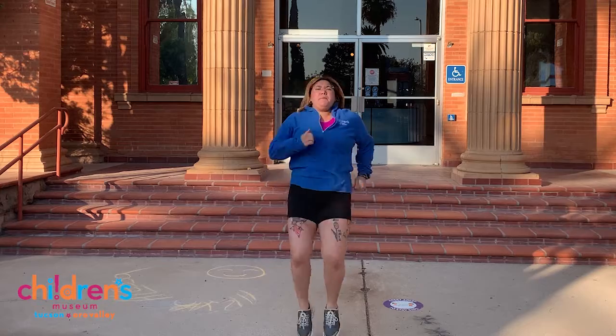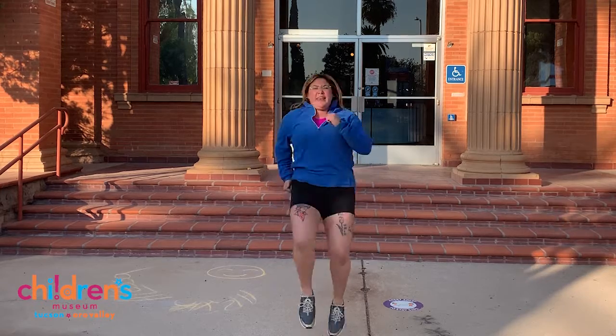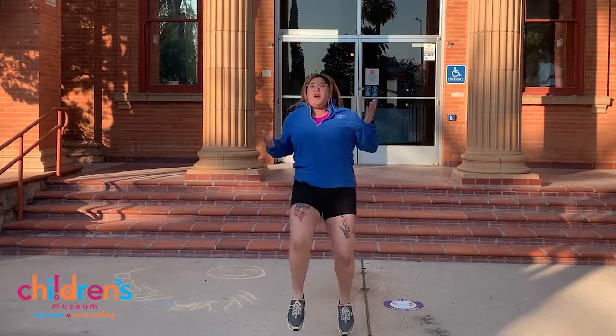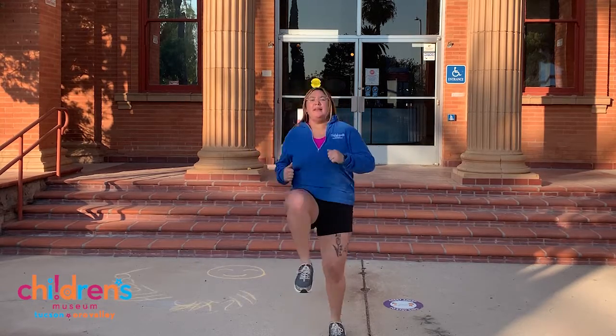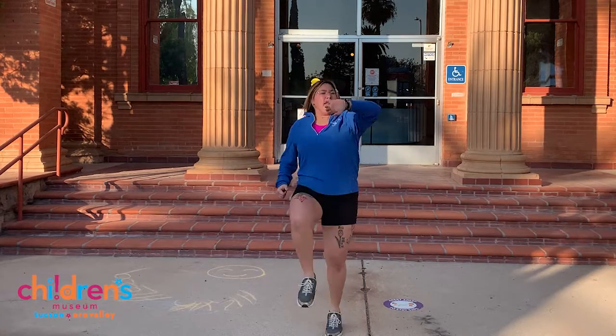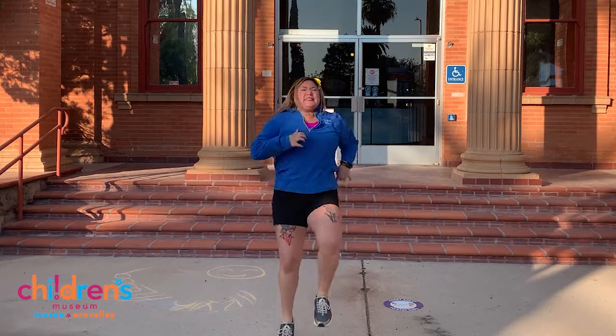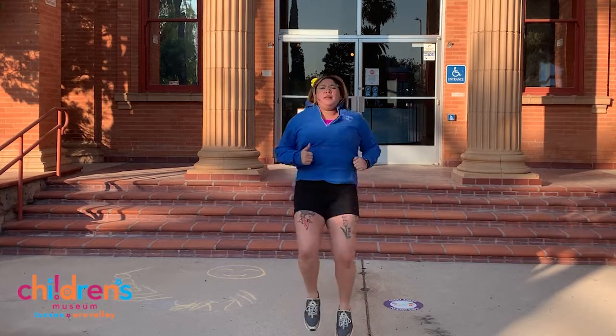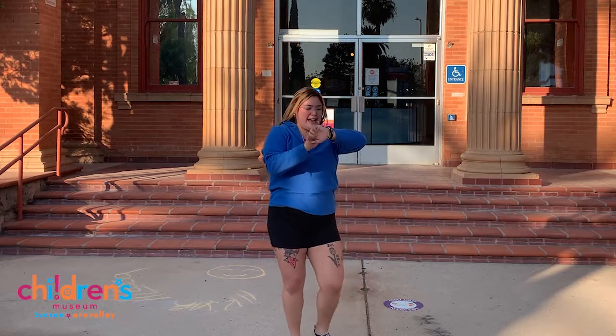Can you try and pump your arms while you do this? How about try and get your knees to go even higher? Five seconds friends, let's do it. Well done.